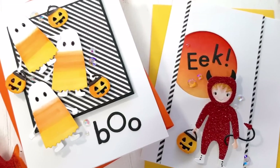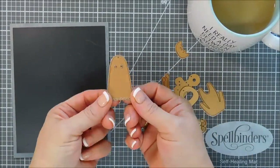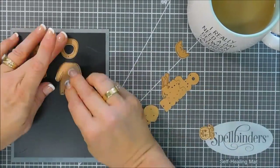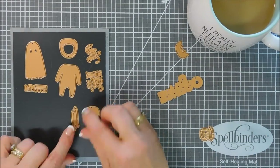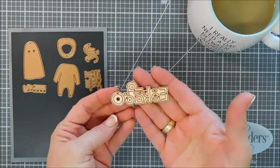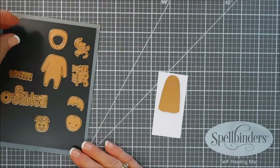Hello everyone, Tina here. I hope you're having a fantastic day — thanks for joining me today! I get to share with you a project for Spellbinders using the Small Die of the Month Club kit for September 2019. This is the kit and it's called Eekaboo, perfect for Halloween themed projects. It has a lot of images to build little costumes on little people — a little devil, a little skeleton, a little ghost. You get little facial features, hands, legs, little boots or shoes, a little pumpkin for candy, and the sentiment that says Eekaboo. We're going to make two cards today.